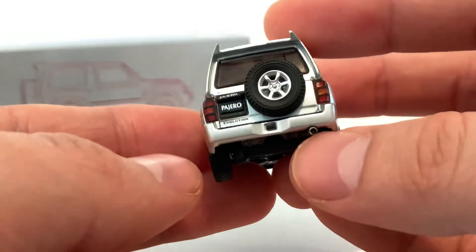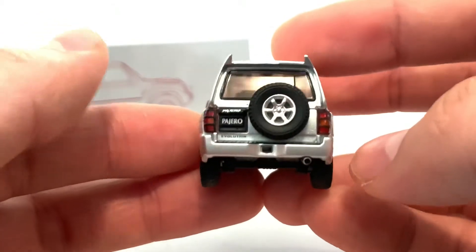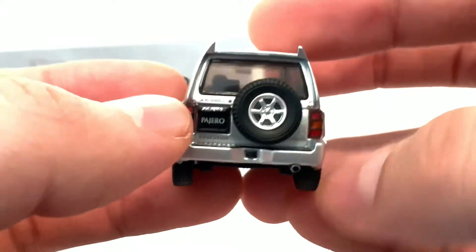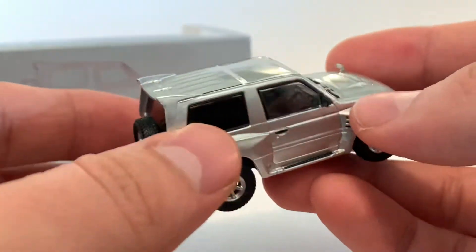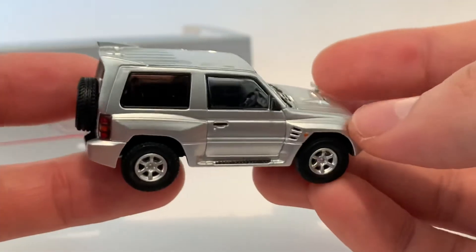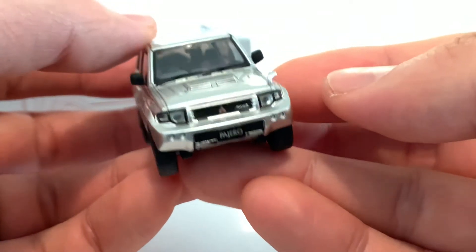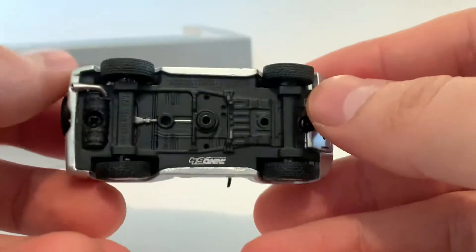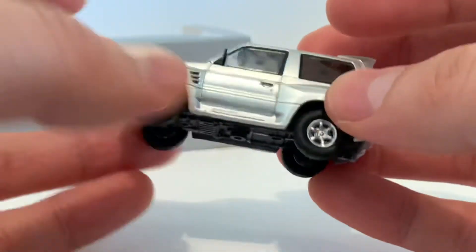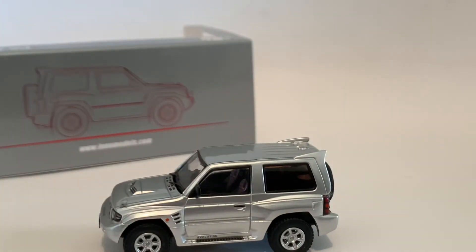Check out the rear — the exhaust looks amazing. The rear taillight looks great, and then you get the extra wheel. Check it out right there. Evolution. Pajero. So much detail — I wonder why this car wasn't this popular. Evolution down there too. Man, this is just a gem. I can't stop looking at this. This is awesome. It's not very heavy, it's very, very light. But the car just looks — wow.